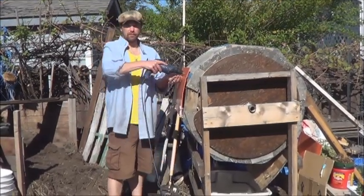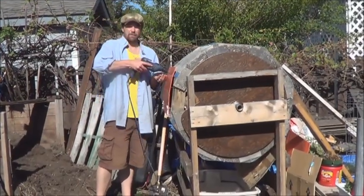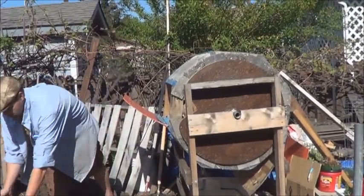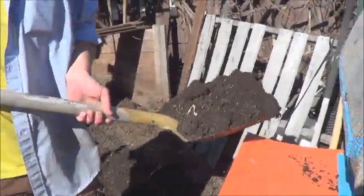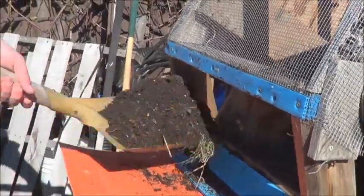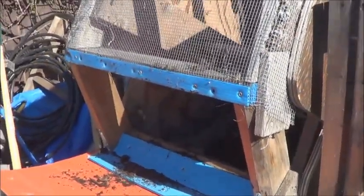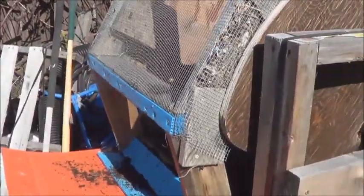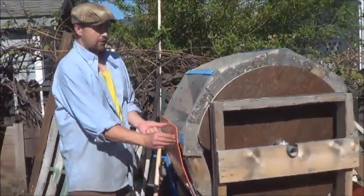I still think a cordless screwdriver would be quite helpful for this. I tried with a regular screwdriver and that was a bit of a pain in the butt. Easy to fill — fill it up to a third, half way, however much you feel like pushing. And just screw the hose again.